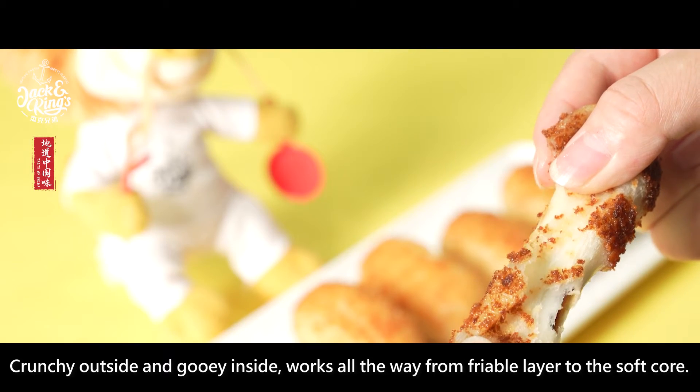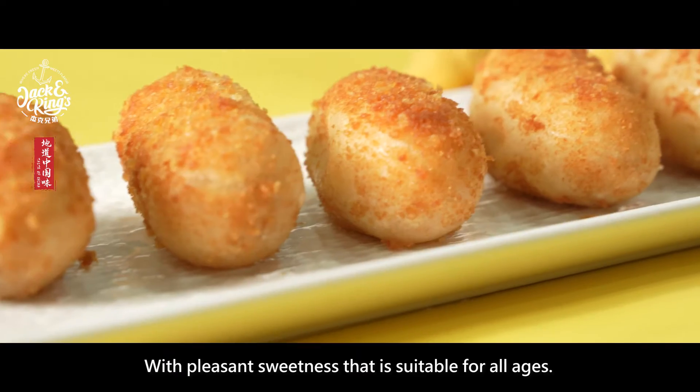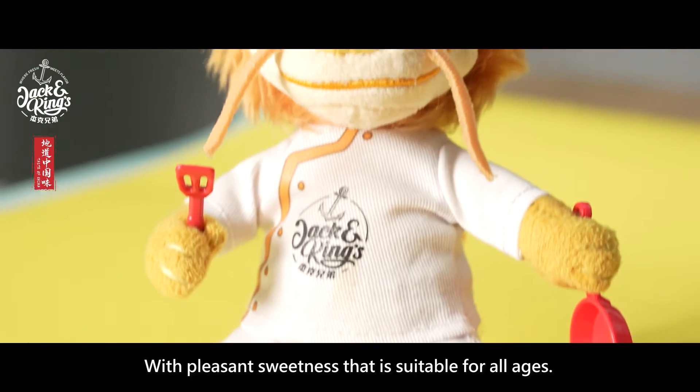It works all the way from the friable layer to the soft core, with a pleasant sweetness that is suitable for all ages.